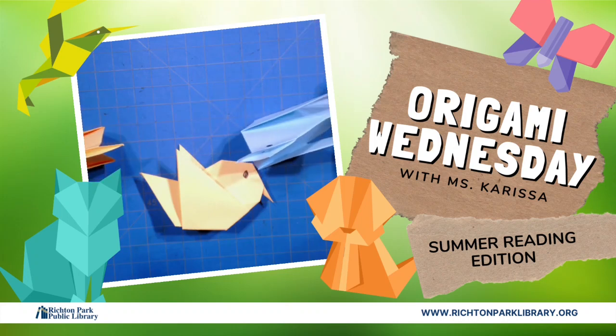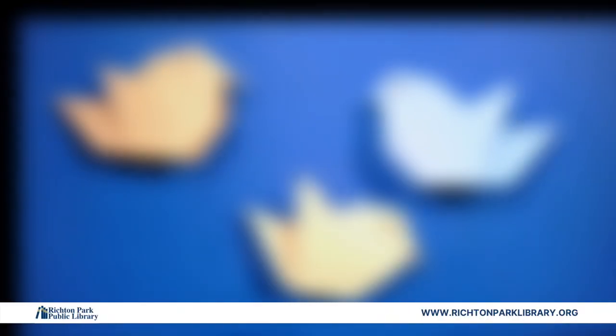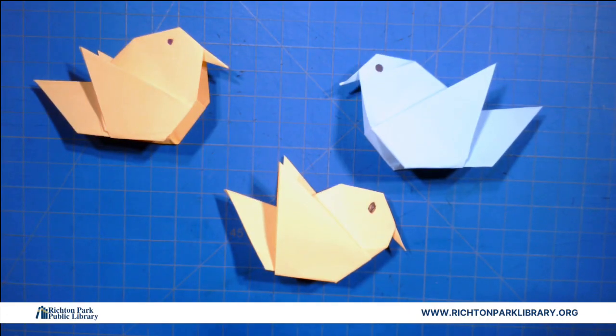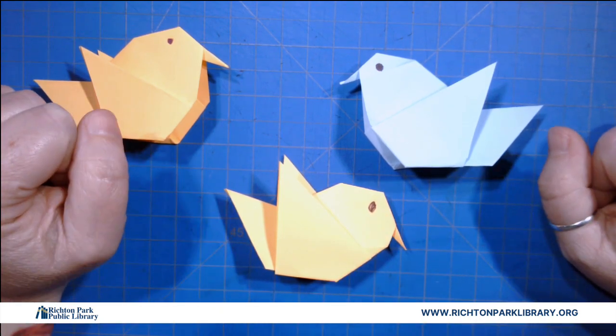Hey everybody! Welcome to our very first Origami Wednesday for Summer Reading 2020. It's so good to see you all again. I know you've probably missed me but now we're gonna get back into it.